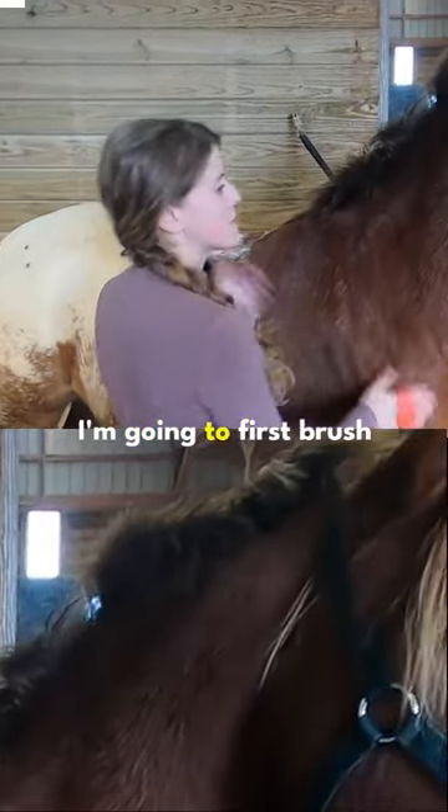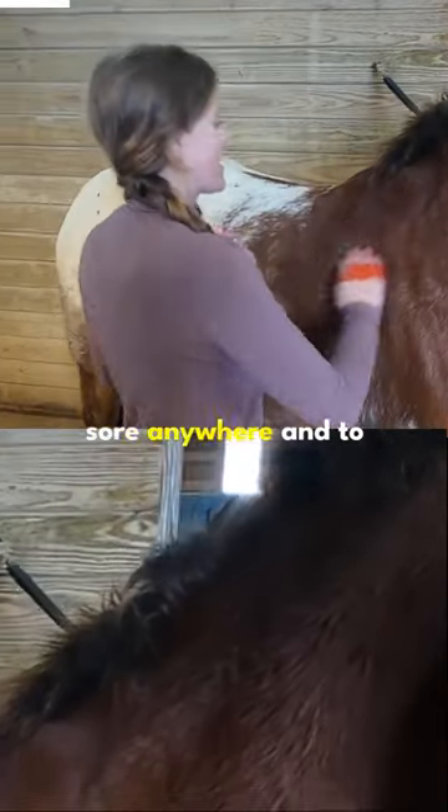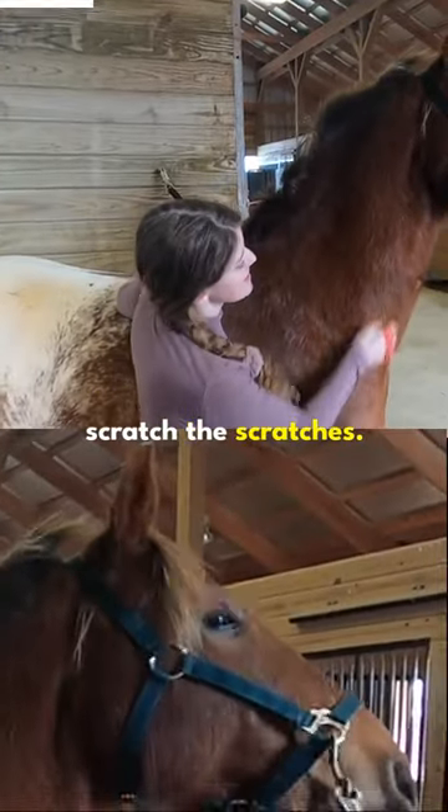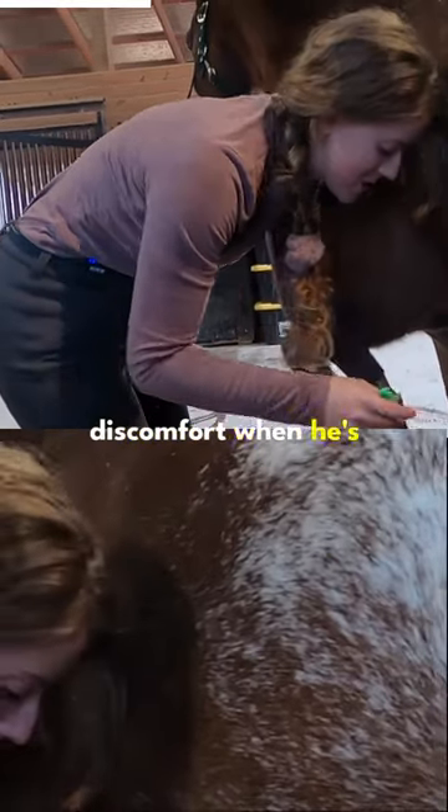Before I get on my horse, I'm going to first brush them just to remove any dirt and also make sure they're not sore anywhere and to scratch the scratchies. I'm also going to pick out the feet to make sure there's no rocks that can cause him discomfort when he's being ridden.